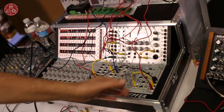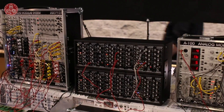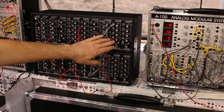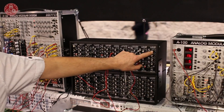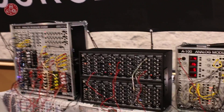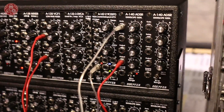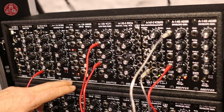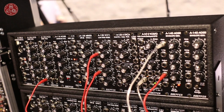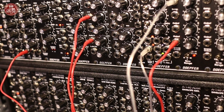The prices of the black modules will be a little bit more than the grey ones, because the black panels are a little more expensive and especially the custom-made knobs are a bit expensive. The additional price will be probably between 5 euros for modules without knobs and up to 15 euros for modules with many knobs.